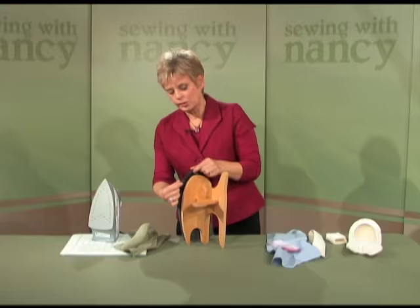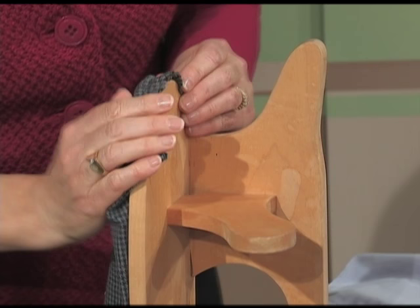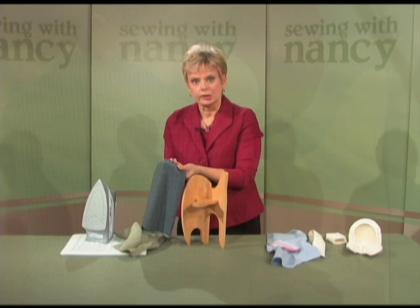I like to use the gentle curve for arm holes and sleeves. I'm going to show you how to use it to shape a sleeve. I place my sleeve over the board before setting it into the arm hole and then steam.